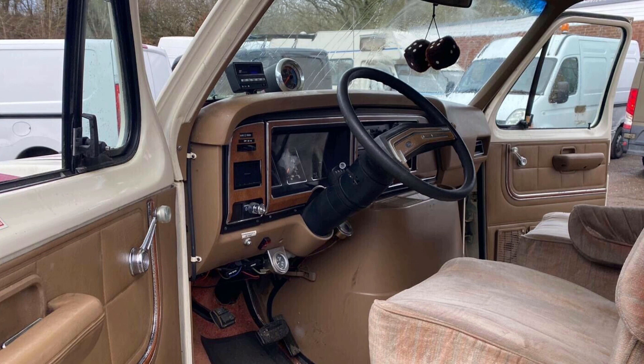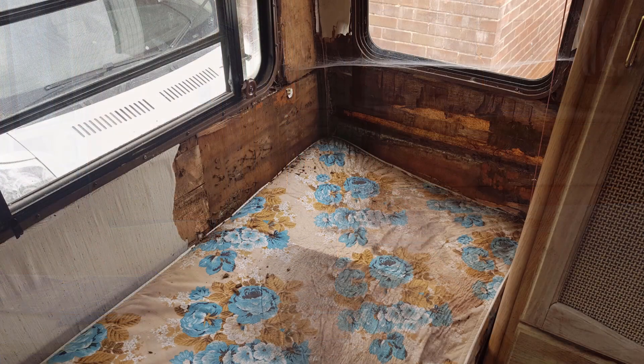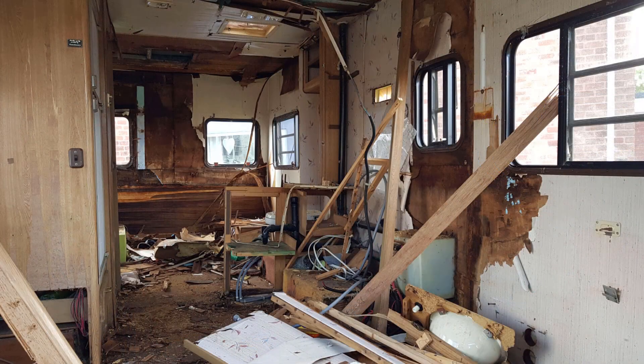We are John and Samantha, the proud owners of a 1986 American Ford Econoline RV, bought by us as a salvage rebuild project. The RV was bought as severely water damaged and required the interior to be completely stripped out.